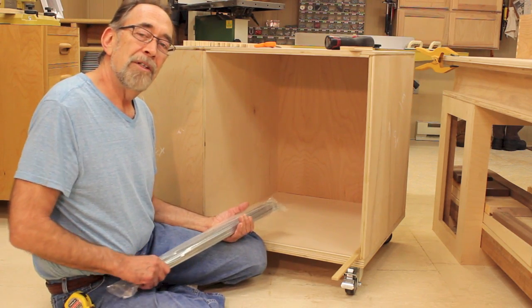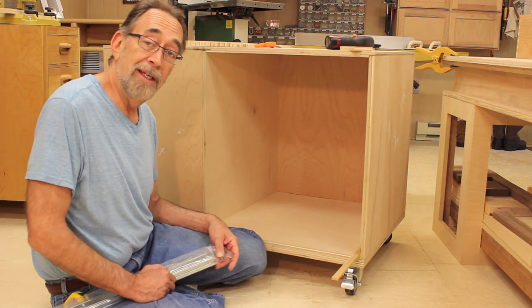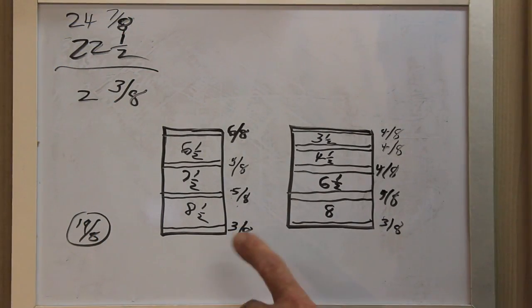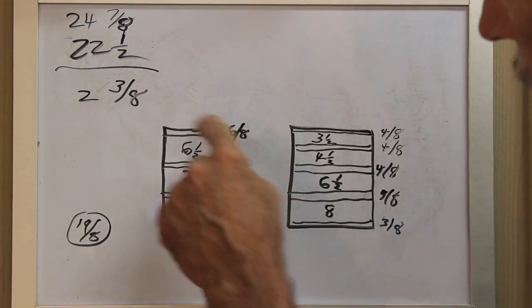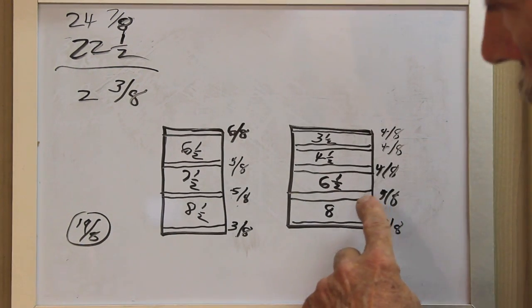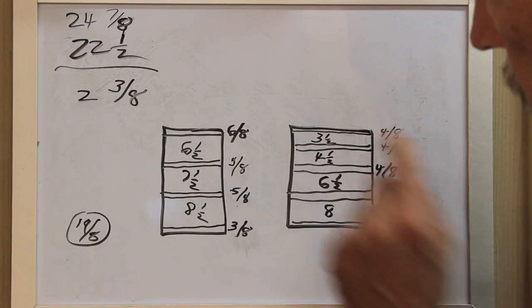I've worked out the spacing between the drawers and where I want the slides to be located. Let's go take a look first at how I did that. To get ready to install the drawers, I came back over to my whiteboard and drew a couple of rectangles representing the openings in the cabinets. Then I sketched in the four drawers on this cabinet and the three drawers on this cabinet and wrote in the sizes.